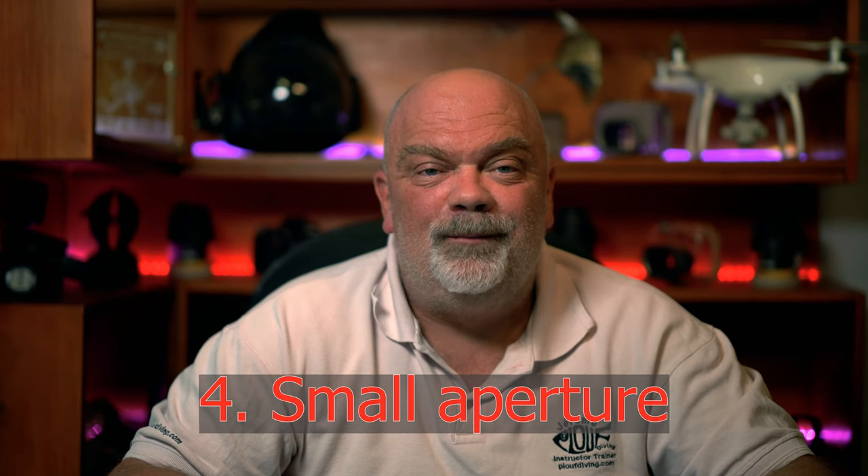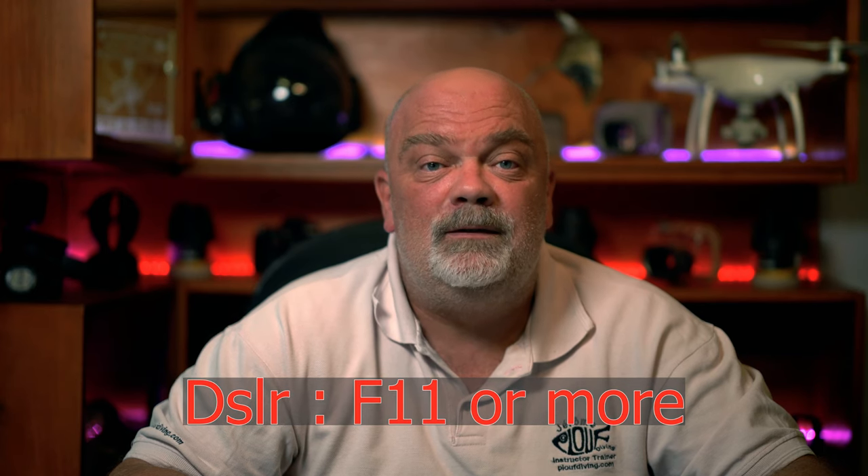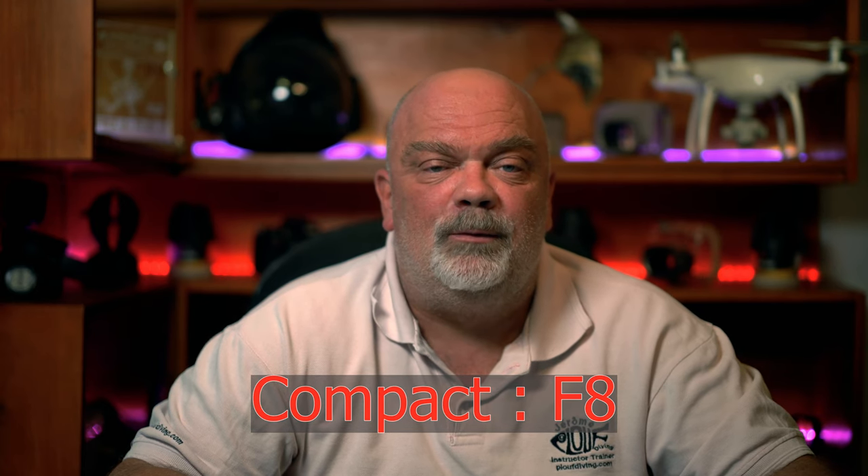Number four, you're going to need a small aperture, meaning an aperture with a big F number. Most of the time you're going to need like F11 or a bigger number if you're shooting with a DSLR, and probably F8 with a compact when it's the maximum you can reach. The reason for having a small aperture and a fast shutter speed is to have as little ambient light as possible getting into your camera, so only the light from the strobes is powerful enough to bring color to your subject.